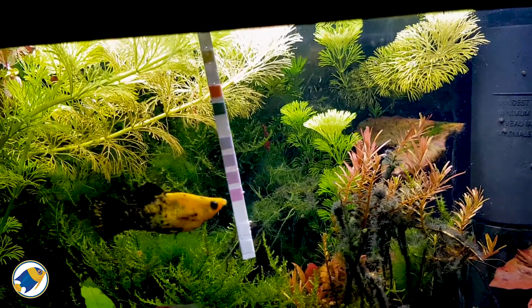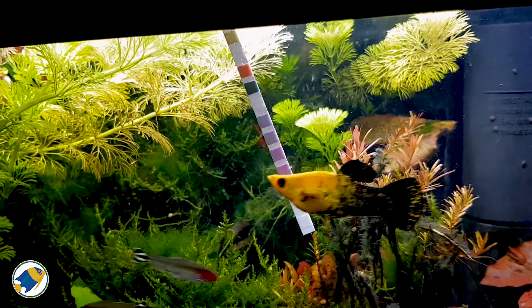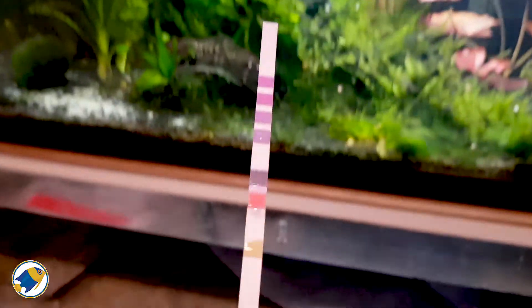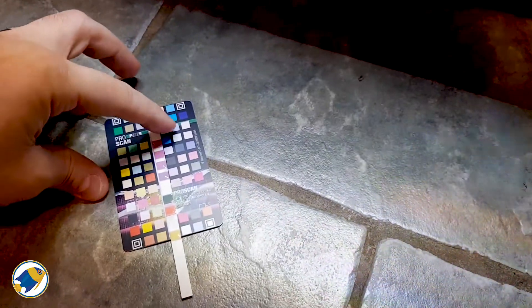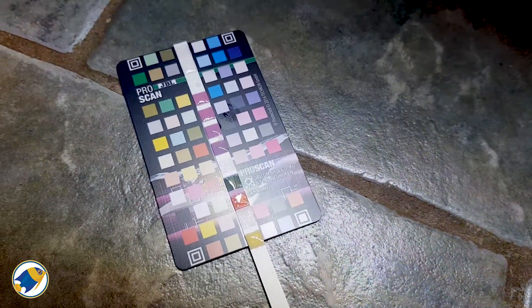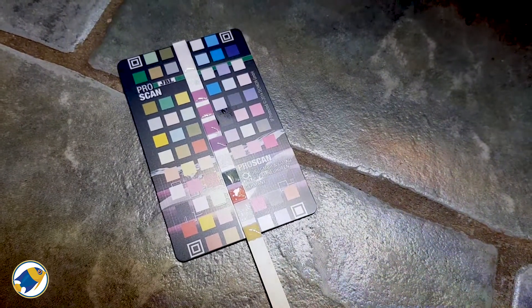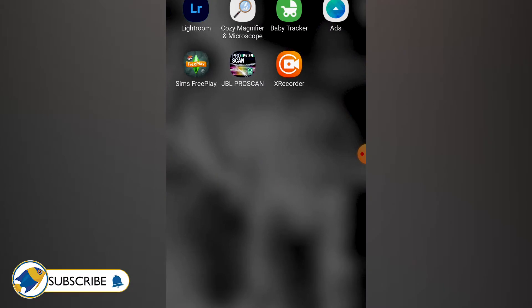I like to leave my test strips in for about 30 seconds, just waving them about a bit. Okay, lay it down — a bit fiddly. I'm recording on my phone right now so I'm going to have to exit a second and open the app. Here we go.